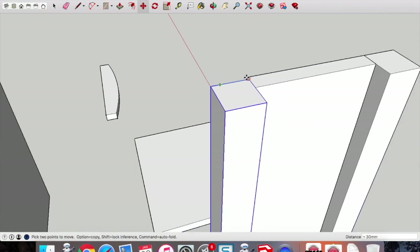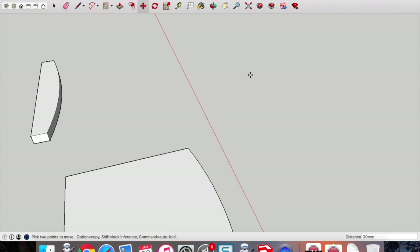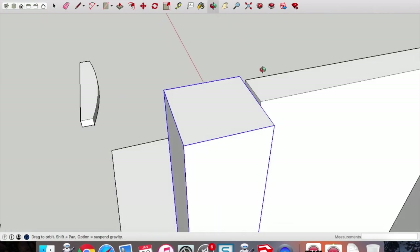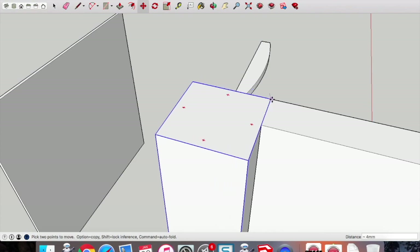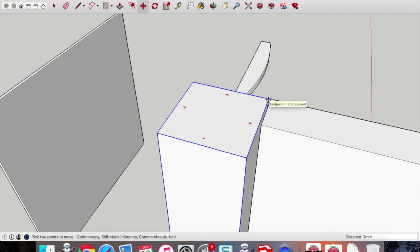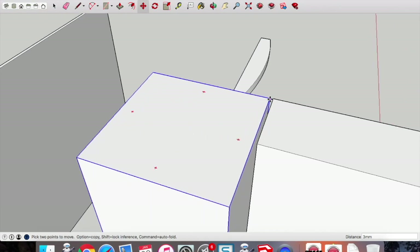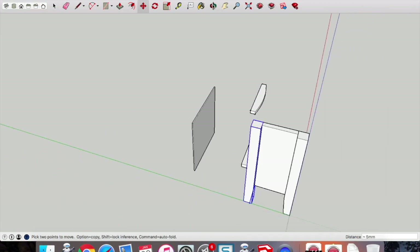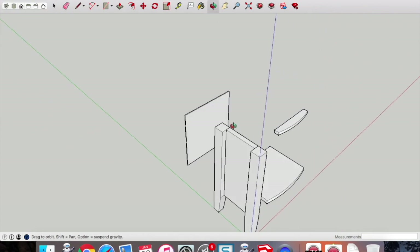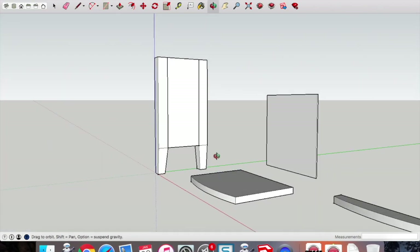Zoom in to locate the point-to-point placement. Sometimes it wants to play silly games — it's just worth persisting. Zoom in as needed and make sure your side is on the inside of those legs.